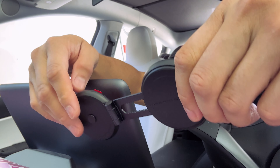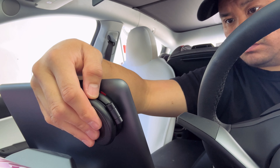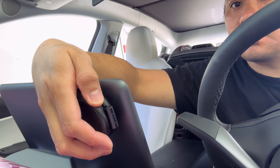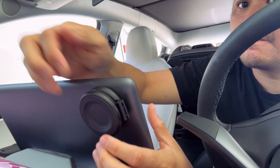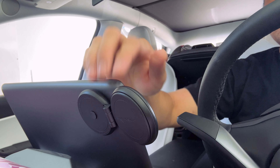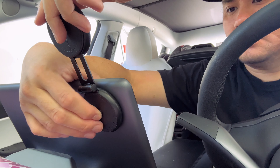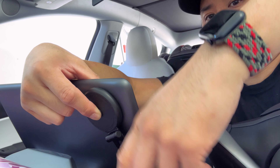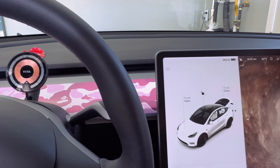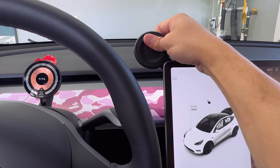Installing this screen mount is also really simple — you peel off the 3M sticky tape and stick it on the back of your screen. It's foldable so it tucks away easily. The button in the back allows you to rotate your phone, which is pretty cool because you can put it in portrait or landscape mode. It locks in place automatically at vertical or horizontal. You pull it out, extend it, and put in your phone.